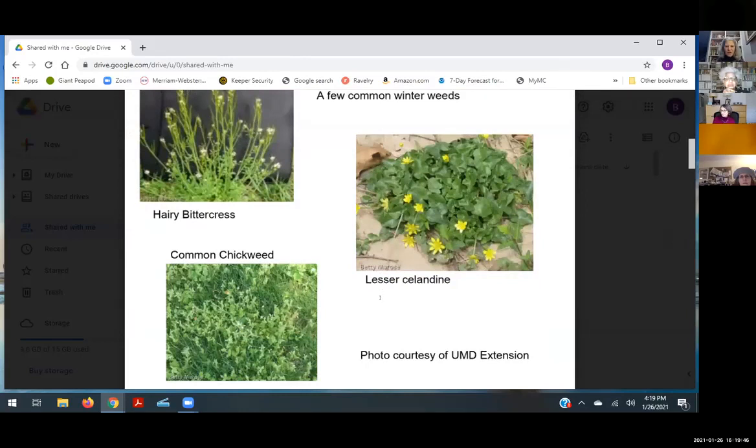Here are a few common winter weeds to keep an eye out for. You're not going to see them in January, but pretty soon — especially with the warm winter we've had — hairy bittercress, lesser celandine, and common chickweed are going to start coming up. You can pull them by hand, or if you have them all over the place, use a pre-emergent weed killer that does not have nitrogen in it. Chickweed especially — if you let it go to seed, the seeds spray everywhere when you mow.